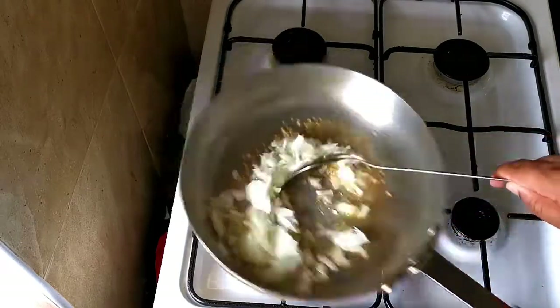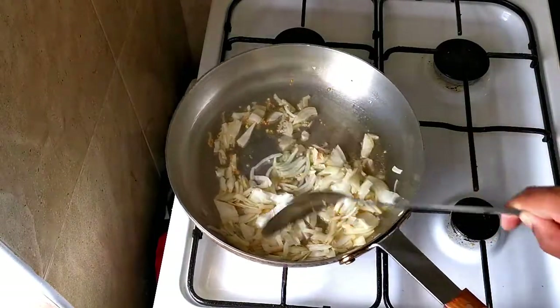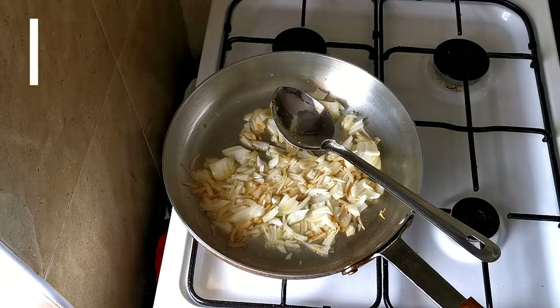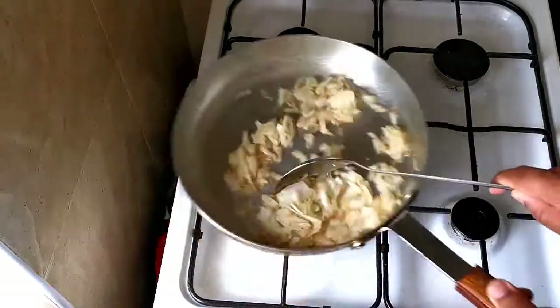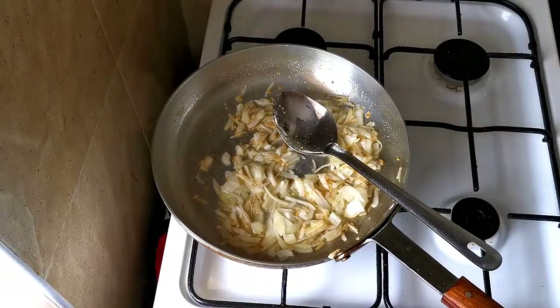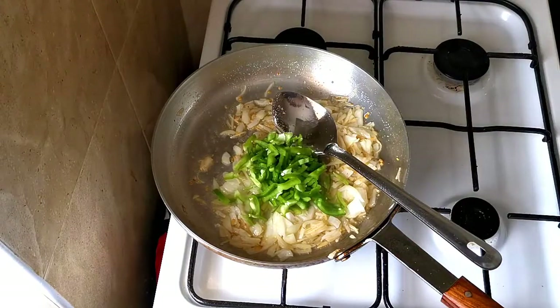I'm going to add some finely chopped onion — about 100 to 110 grams. If you have pre-cooked base onion, you can add that as well. Then I'll add salt, about half a teaspoon. I'll also add some green pepper, about 60 grams, finely sliced.